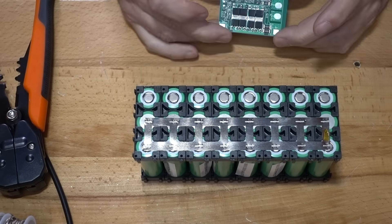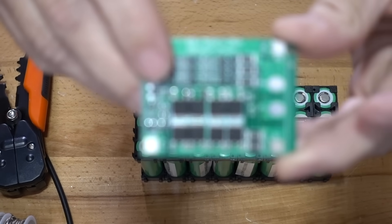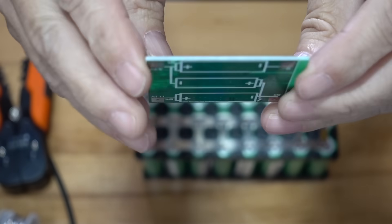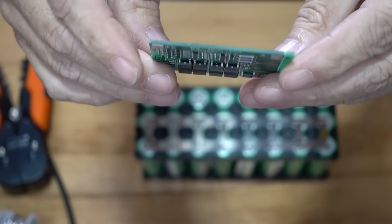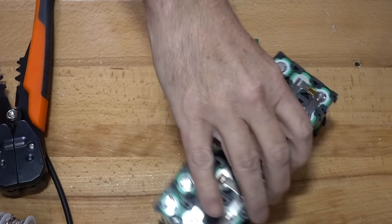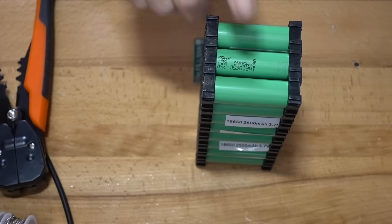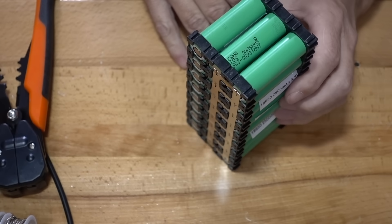Put the BMS on. I've got a simple 25 amp BMS here — a pretty simple 25 amp 3S BMS. I'm going to spot weld that on with some lead strips and I'm going to glue this BMS right here to the battery, so it's going to look something like this.